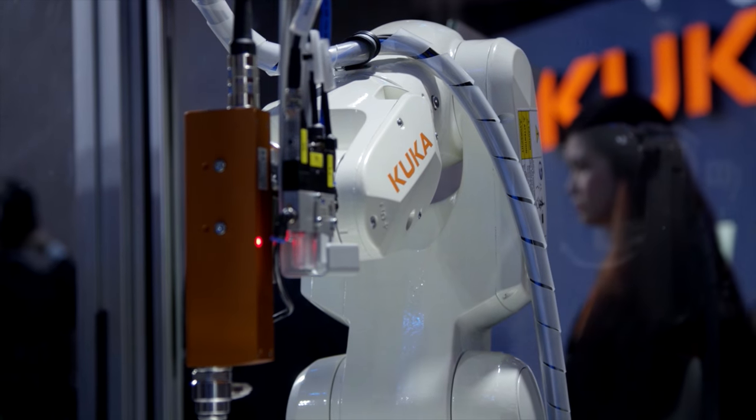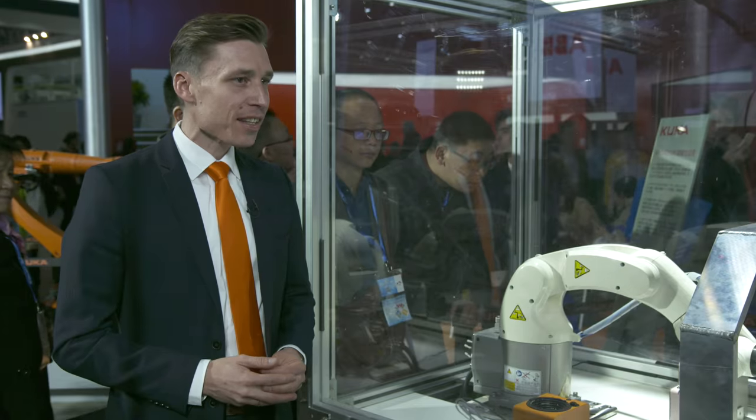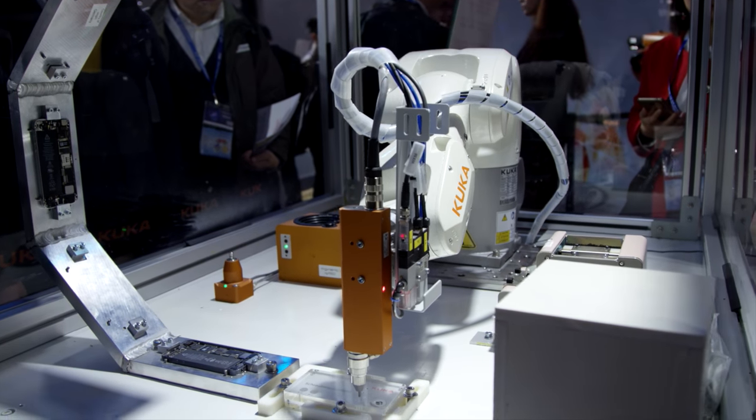The K3 Agilus is our newest and smallest robot in our portfolio. We meet all the requirements of the electronic market. The robot is small, fast and precise.